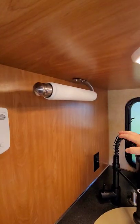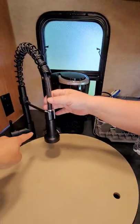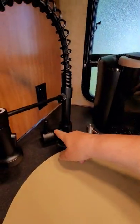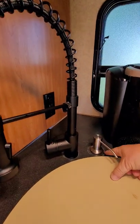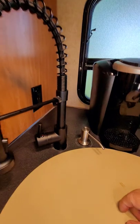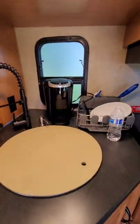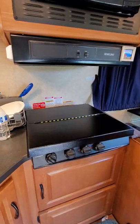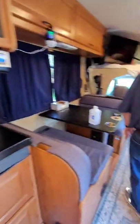I also had to change the faucet. We put in a hanging towel rack. Because this was only a one-hole unit, I was able to use the second hole to put a soap dispenser here as well. We also added the cover for the stove.